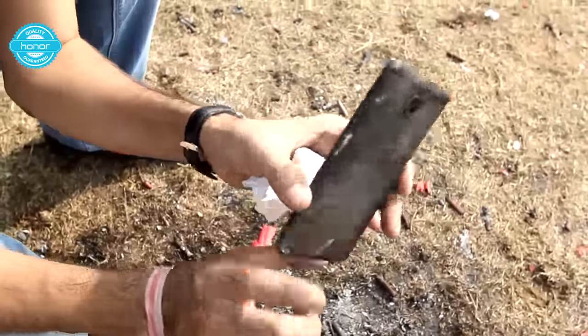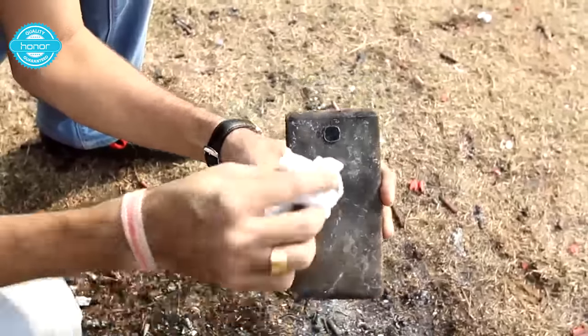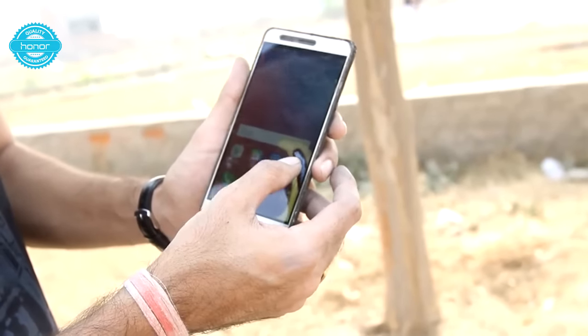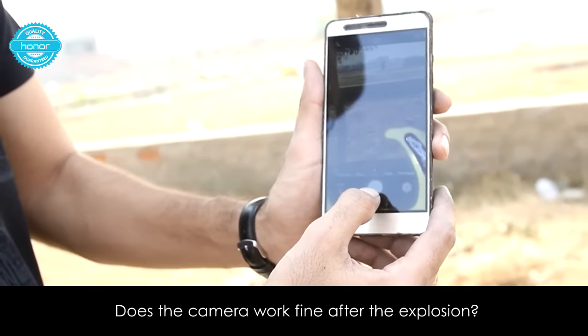You can see this is the same phone that we had used — lot of burnt marks. Let me try and see if we can still take a picture from this. As you can see the camera is working.